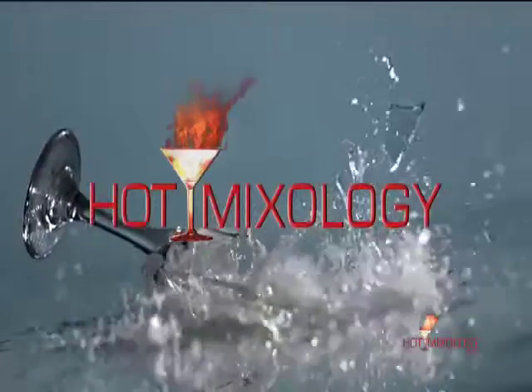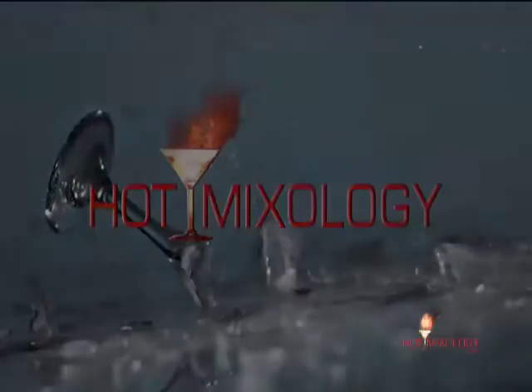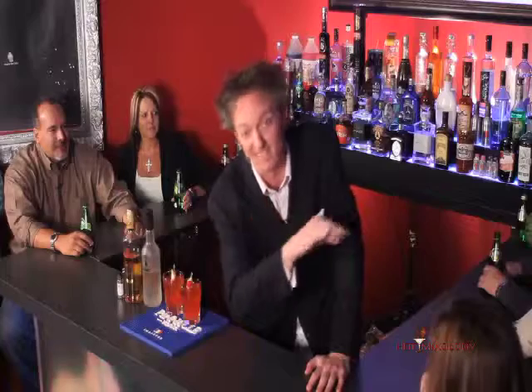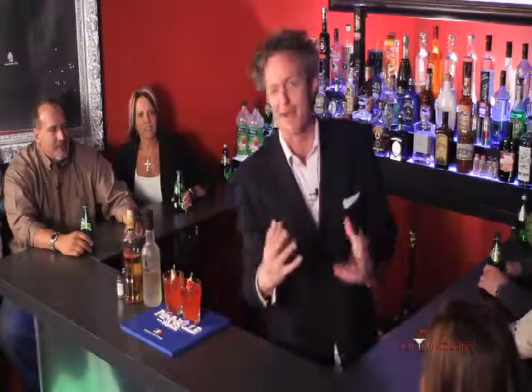Get ready for a shot of Hot Mixology, the show that takes cocktails to the next level. There's unbelievable excitement in here, and this spring break is going to be like no other spring break you've ever had, because it's Hot Mixology-style wrapped into that.